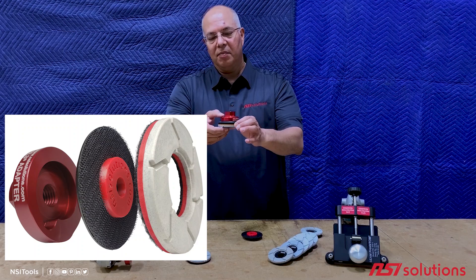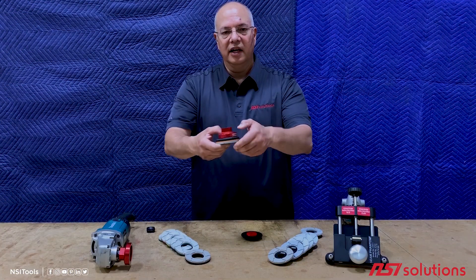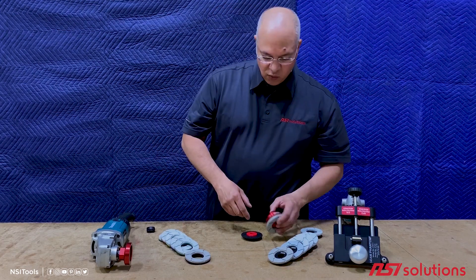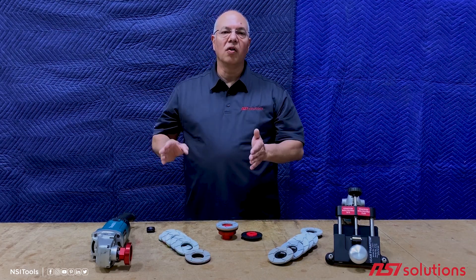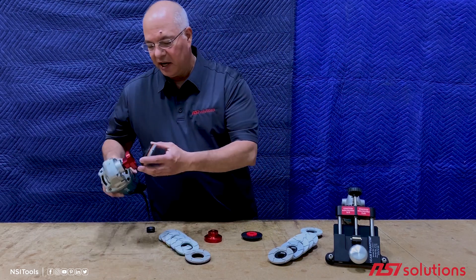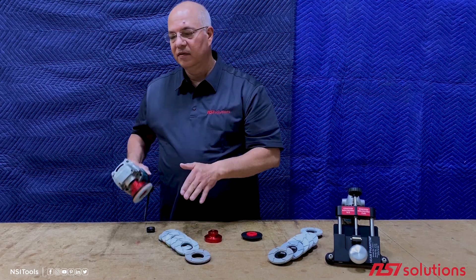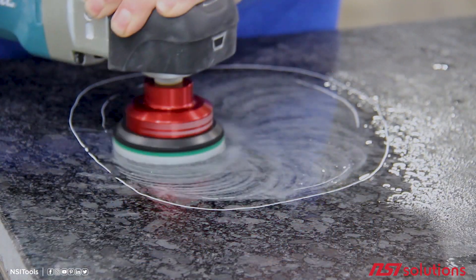When mounted up on a polisher, that gives it a little bit of flex, and that little bit of flex makes it run so much smoother right out of the bag. These are what we provide in our top polish kit and they're what we use in our shop next door for all the edge polishing and top polishing that we do. If you take a look at the latest top polish demo video, you can see Chris using these — they run perfectly smooth with no hop right out of the bag.